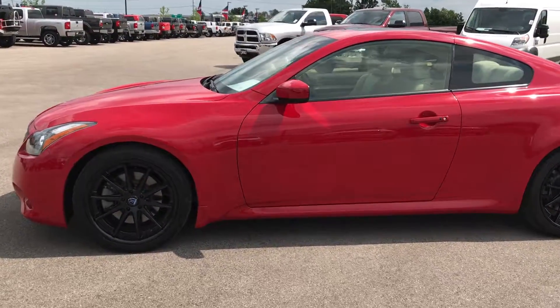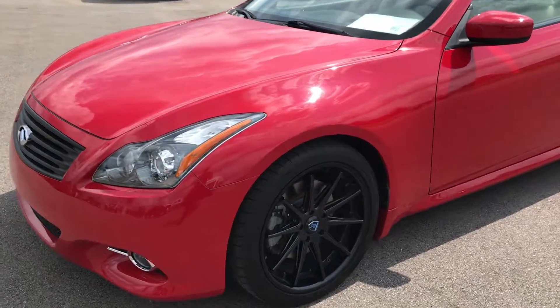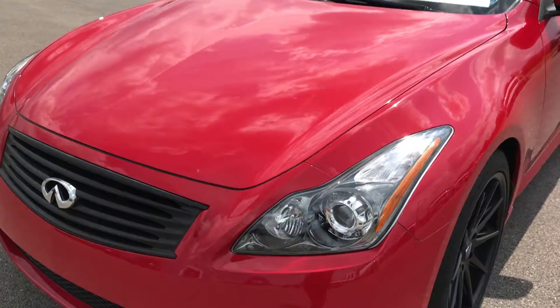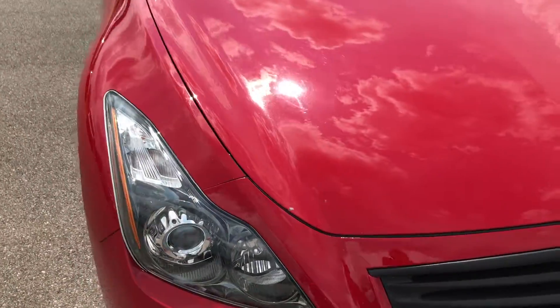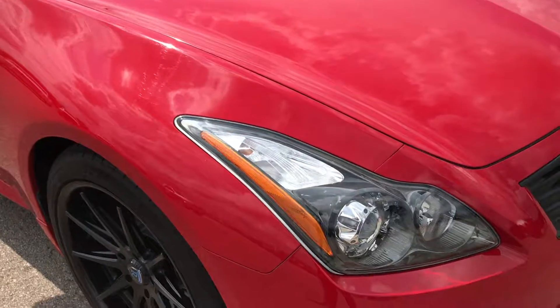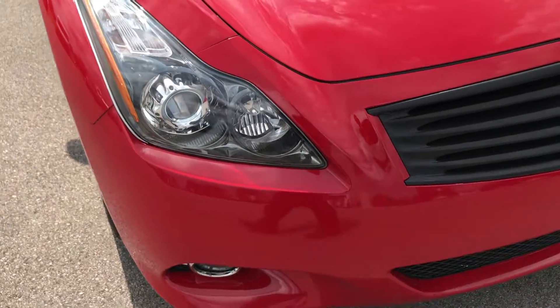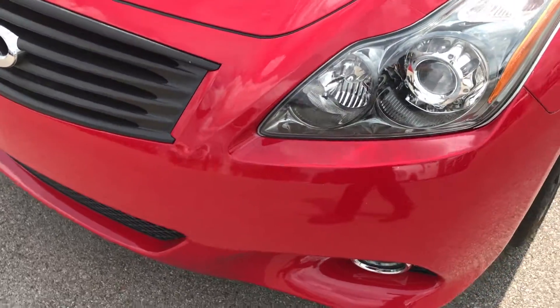This is stock number 8940B, a 2013 Infiniti G37X. This vehicle has the 3.7 liter dual overhead cam V6 motor that pumps out an amazing 328 horsepower.